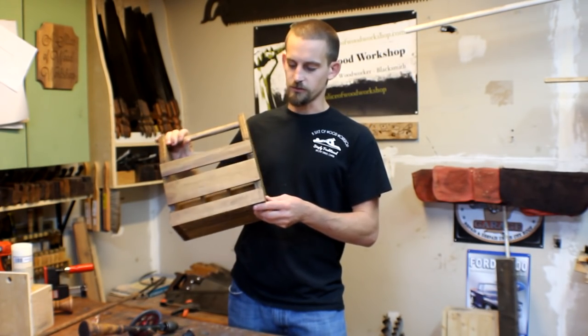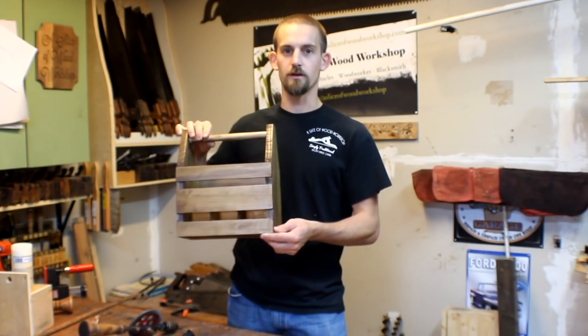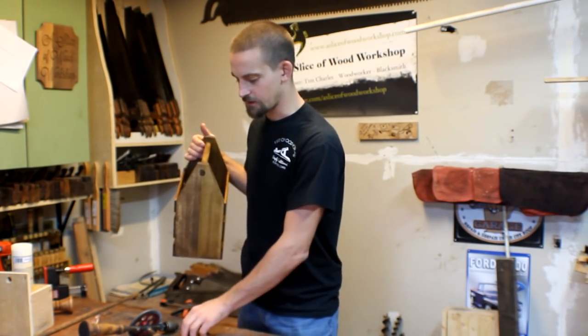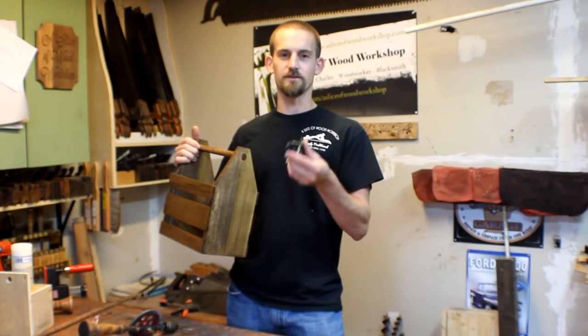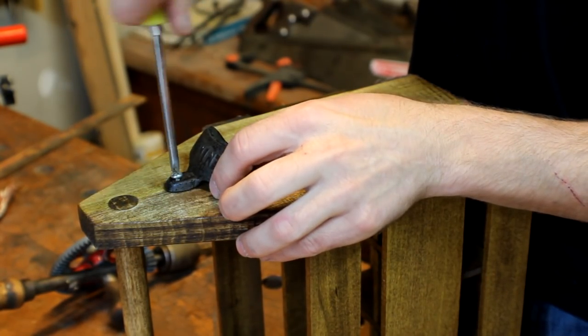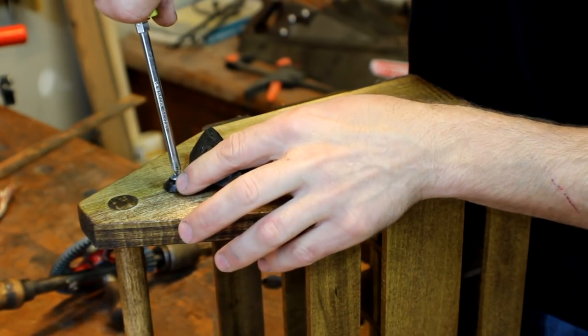We are on our final stage of the tote. What kind of drink tote would it be without something to pop the top of all your favorite drinks? All you want to do is center it up — I've got these little wood screws that I'm using.